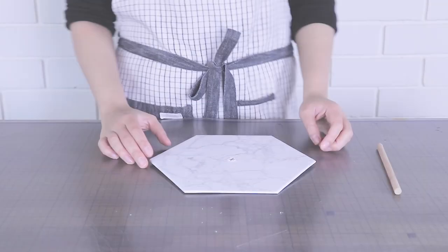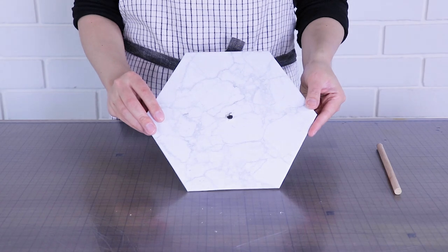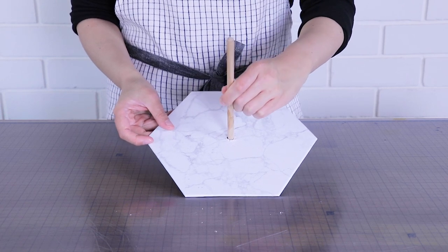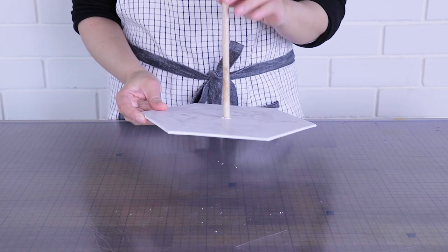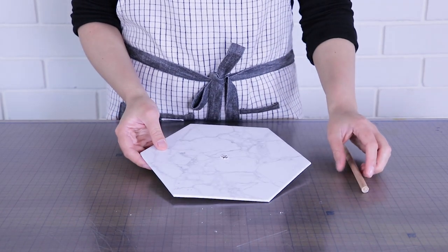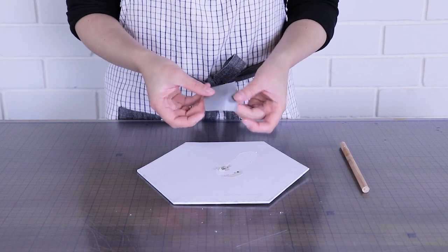The first step I always do is to build an internal structure. I do this by drilling a hole the same size as my wooden dowel into my cake board so it can sit just like this. You only need one cake board and one dowel. The reason we're building this center dowel structure is because our double barrel cake is very slender and tall, and this stabilizes it and stops it from wanting to tip over.